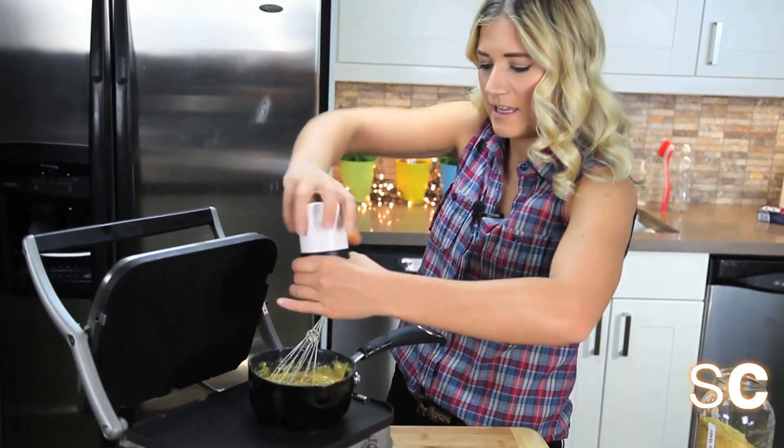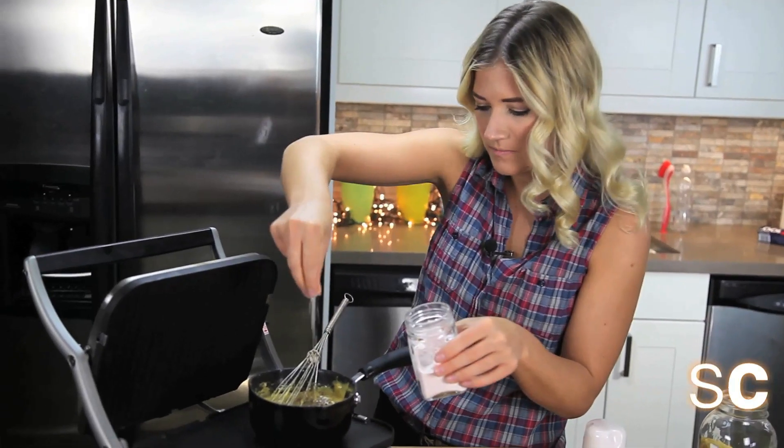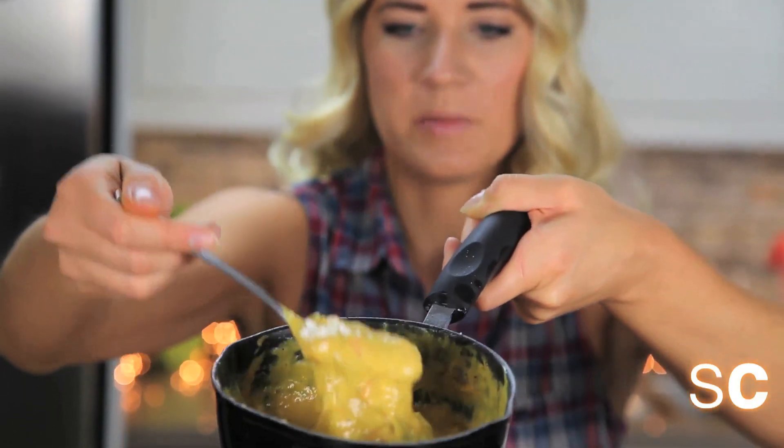Now add some fresh pepper and a smidgen of salt and then you're almost ready to go. You want your consistency to be nice and creamy like this. Can you believe it's vegan?